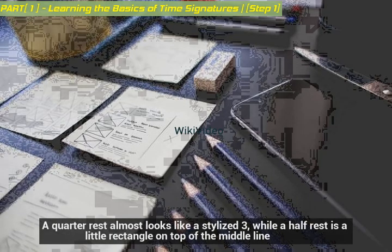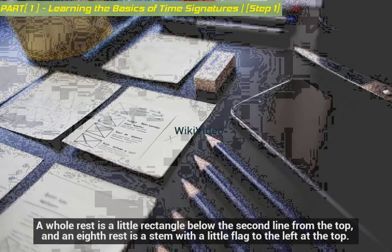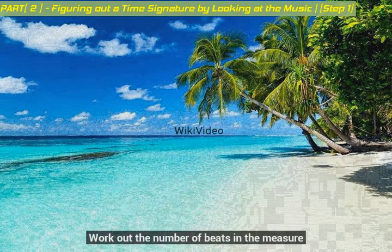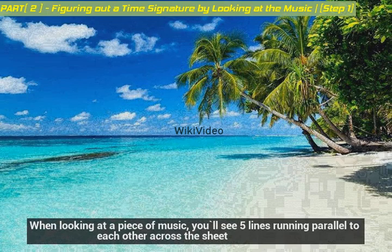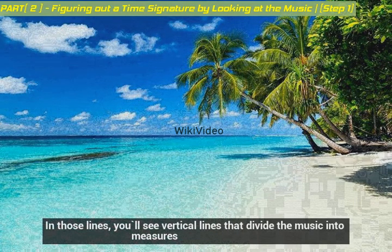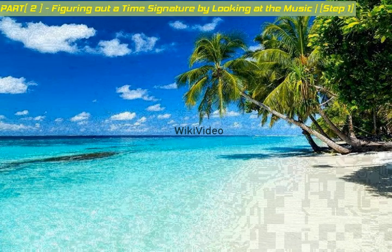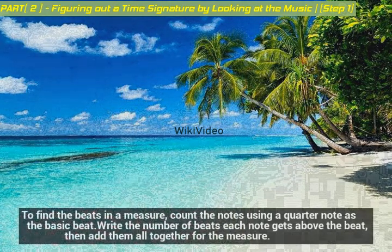A quarter rest almost looks like a stylized three, while a half rest is a little rectangle on top of the middle line. A whole rest is a little rectangle below the second line from the top, and an eighth rest is a stem with a little flag to the left at the top. When looking at a piece of music, you'll see five lines running parallel to each other across the sheet, with vertical lines that divide the music into measures. One measure is the space between two vertical lines. To find the beats in a measure, count the notes using a quarter note as the basic beat, write the number of beats each note gets above the beat, then add them all together for the measure.